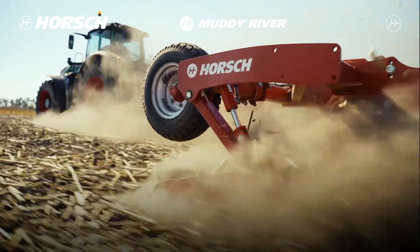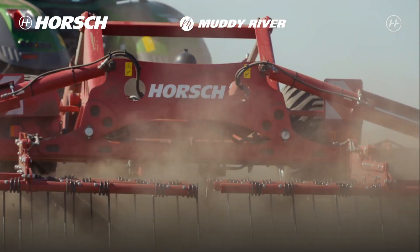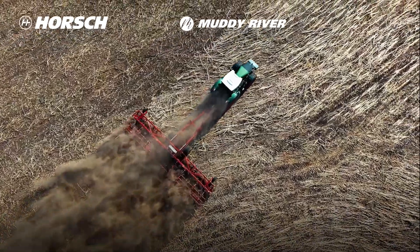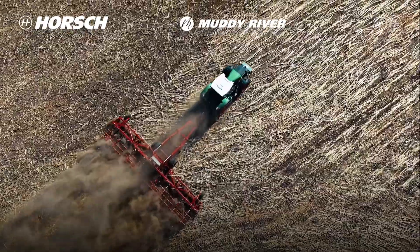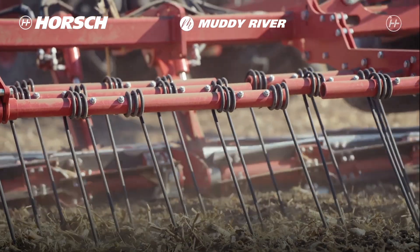The idea for this machine came from our customers who cultivated their fields intensively and thus contributed to drying. It was our task to keep the harvest residues on the surface and to maintain maximum humidity. We broke the capillary and thus stopped humidity from evaporating.